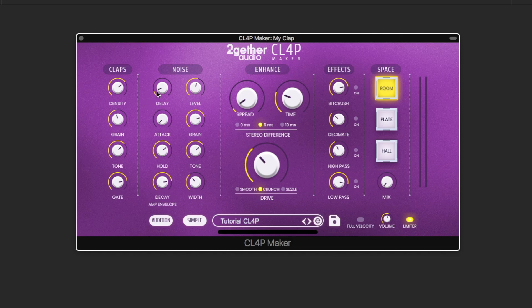The attack parameter controls the fading in of the noise. Hold adjusts for how long the noise level will remain constant before decaying. The drive, which blends the impulses and the noise bursts together, has three different sounding modes. Now we'll use the spread circuit with adjustable amount and time — also the time difference between stereo channels — to widen and multiply our clap. You can get a variety of flavours from this.